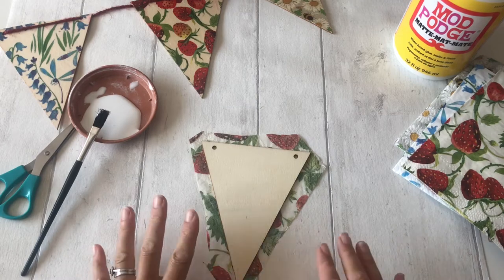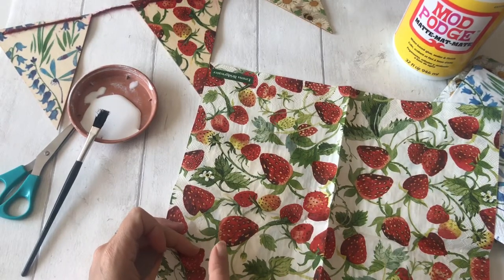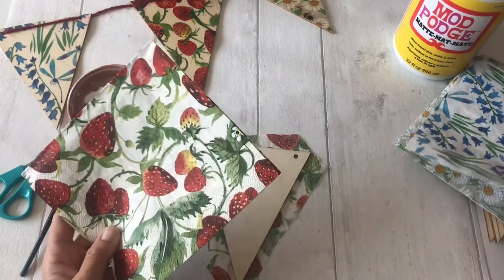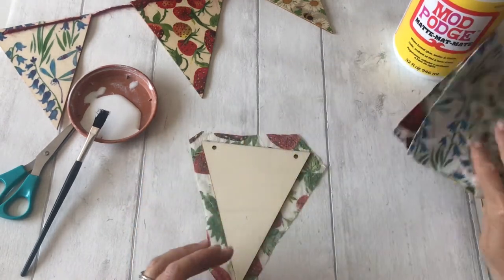Each napkin you should be able to get six pieces out of to cover your bunting. As you've got nine pieces of bunting, you'll be able to do three in each of the colours, and you'll be able to do them both sides if you wish.